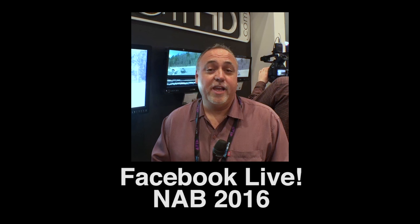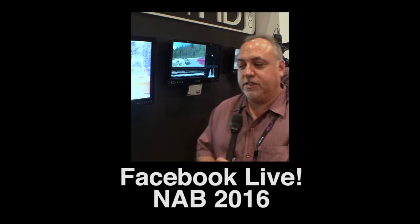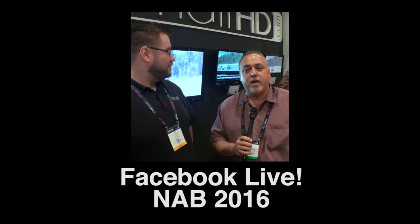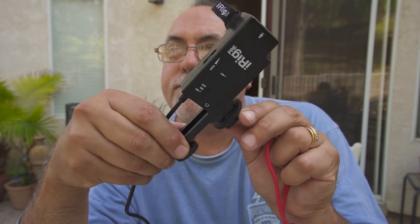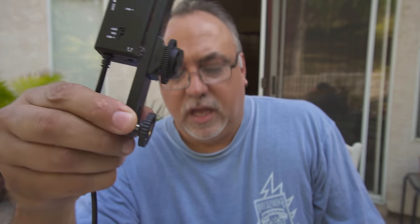It was pretty cool - 'Hey everybody, I am live at the Small HD booth and I have Joey Thomason with me from Small HD and we're gonna be talking about the new production monitors.' But I hated the way I mounted it - I was mounting it on an Iographer and using this bracket.